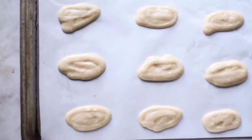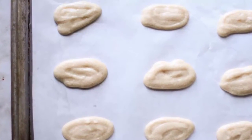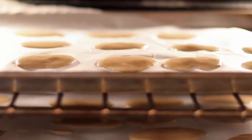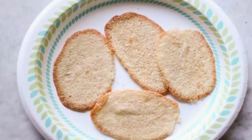Pipe 1-inch portions of batter onto a lined sheet pan using a 1/4-inch plain-tipped piping bag. Bake in the preheated oven for 10 minutes or until golden brown. Let these cool on the pan.